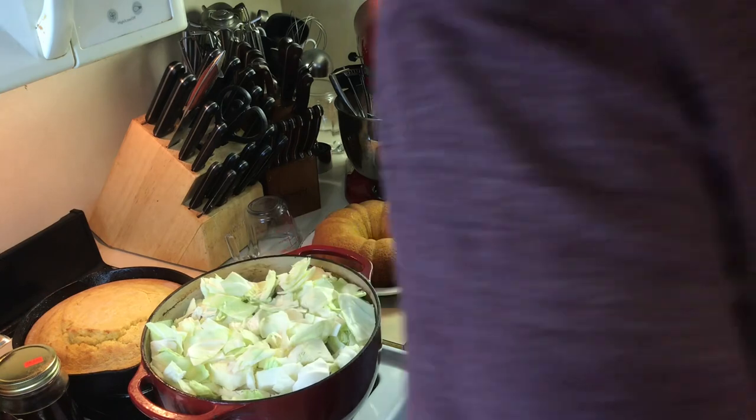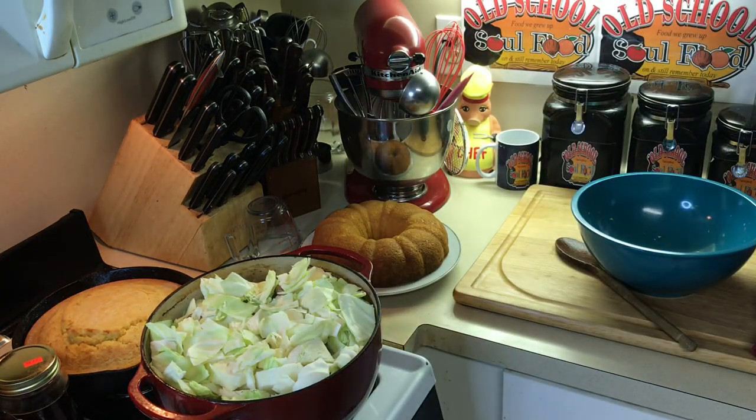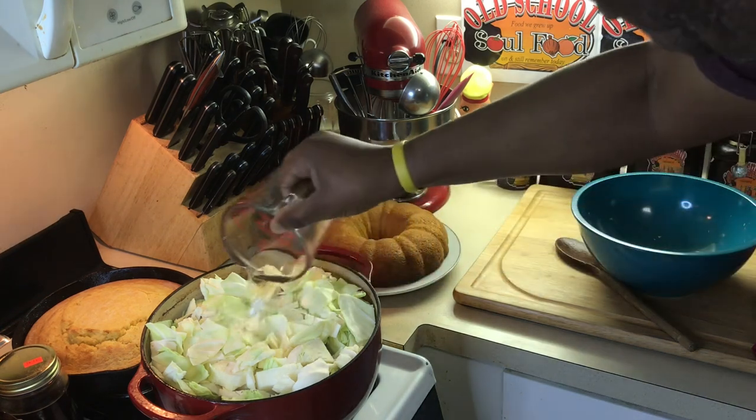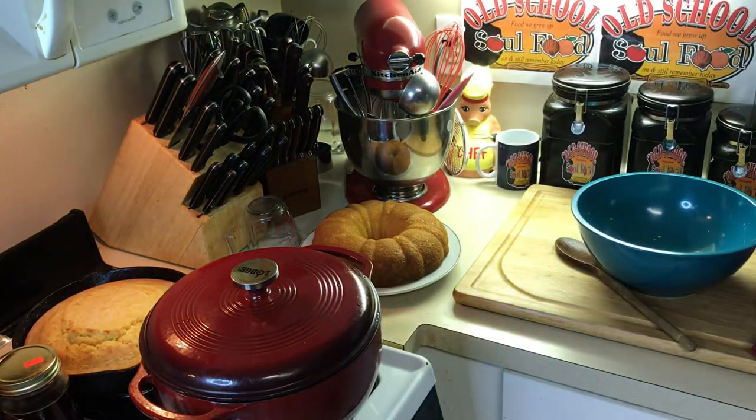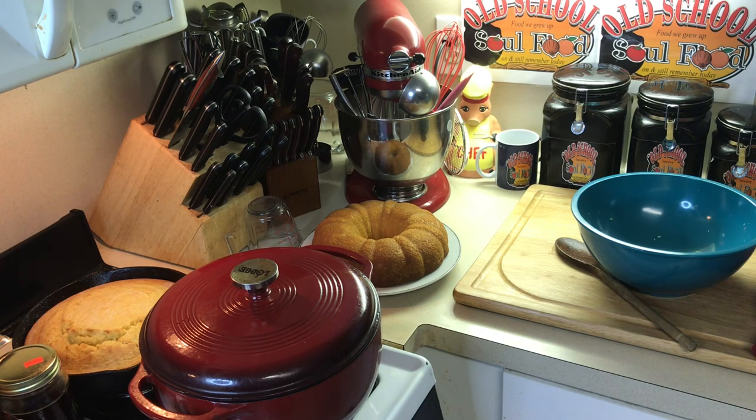I'm gonna put a little bit more liquid in — not much, because I don't want a lot of liquid. Cover this up and let it simmer about 15 to 20 minutes. That flavor is just gonna be good, that cabbage gonna get nice and tender. We're gonna have a good meal with pork bones and cabbage, cornbread, and a buttermilk pound cake for dessert. Like I said, this is a very simple dish. Most old school cooking is simple — it just takes a while when you simmer.